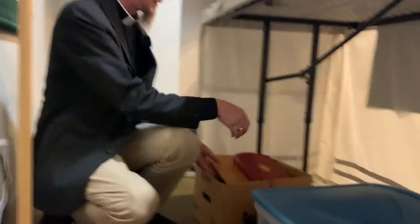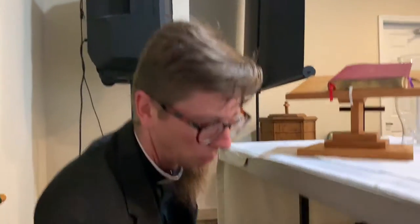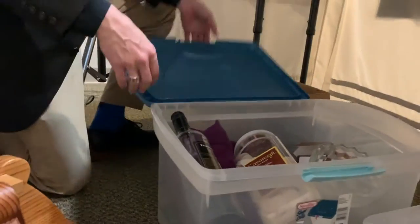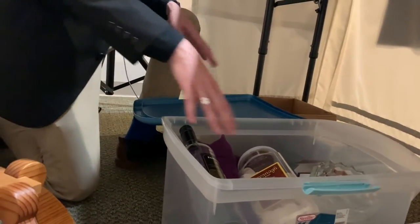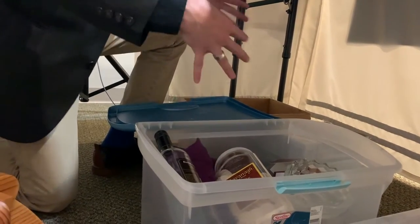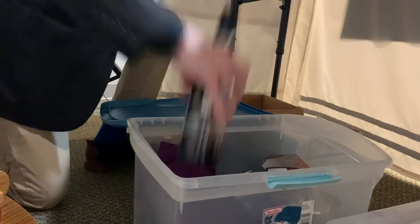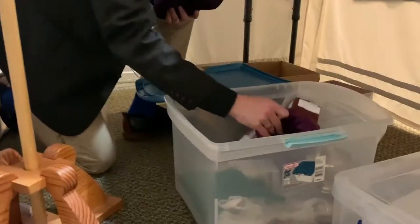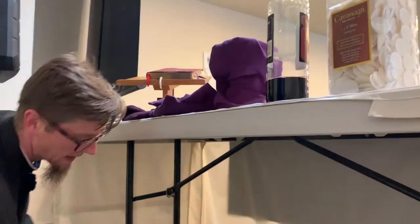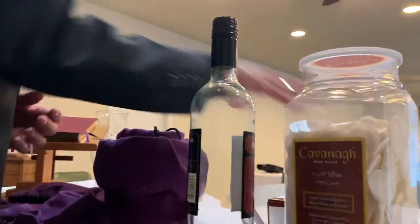The next thing we will do is pull out the book stand that has the prayer book on it — just take that out and set it up on the table. Then we pull out this big box that has all of our communion elements in it: our wafers, our bottle of wine, the patent and chalice, and everything that goes with that. We'll start pulling these items out and set them up on the altar. All the communion dishes are in nice little felt bags to protect them and keep them from getting damaged while they're stored for the week.